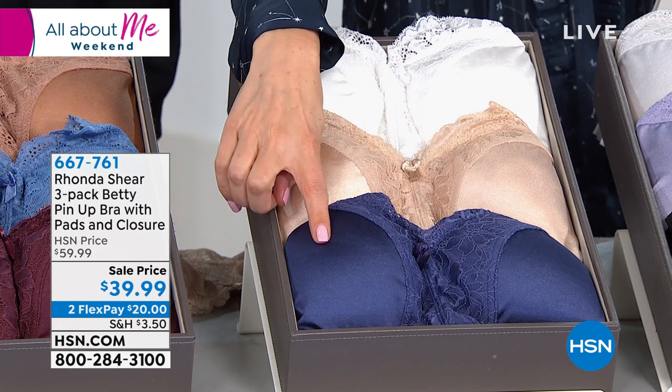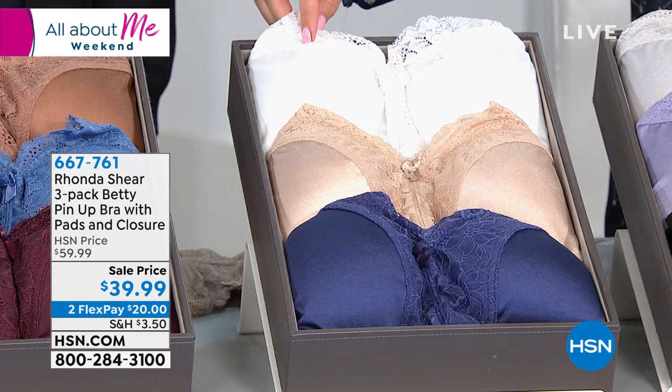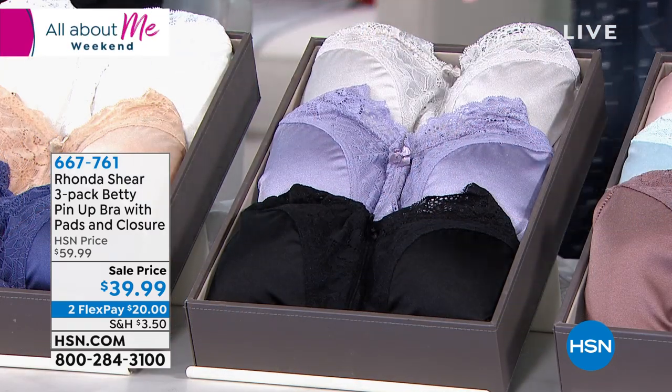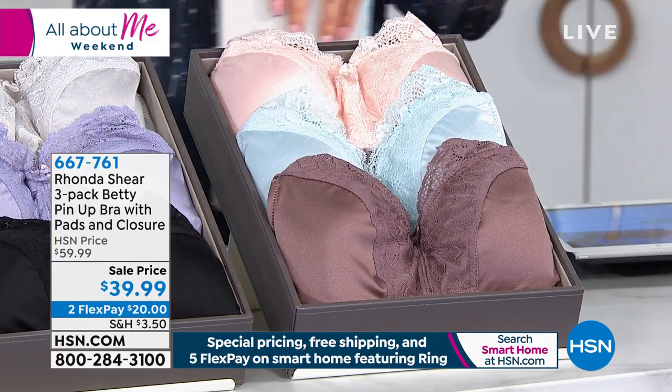We've got Neutrals — they start with that blue, and it also comes with a tan and a white. That's the only one with the true white. We've got our Dusties: they have the black, the dusty purple, and the light gray. And then we've got our Pastels with the mocha, that ice blue, and the pink.